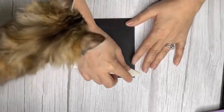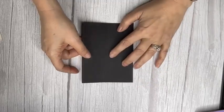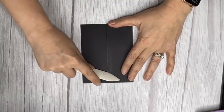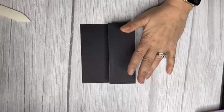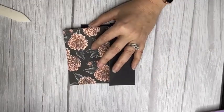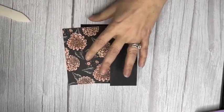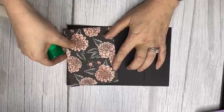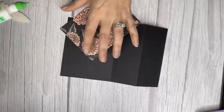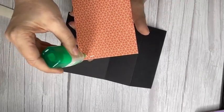Where we've scored it at two and an eighth, we're going to fold it back on itself like this — make sure to burnish, starting at the middle and working your way out. Then we're going to take our beautiful DSP, which was free with a $50 purchase or more, and add a five and a quarter by four inch piece.